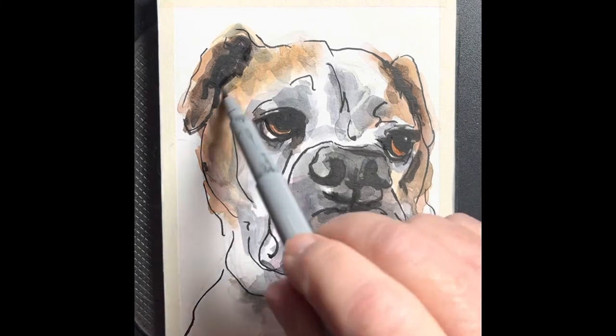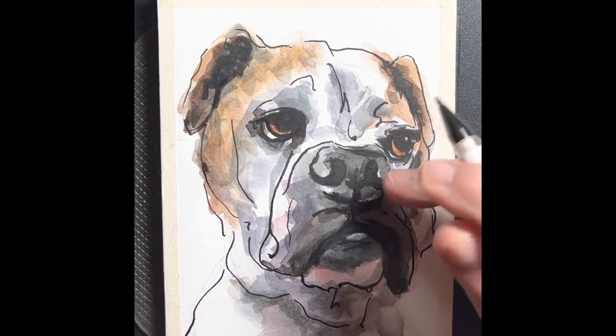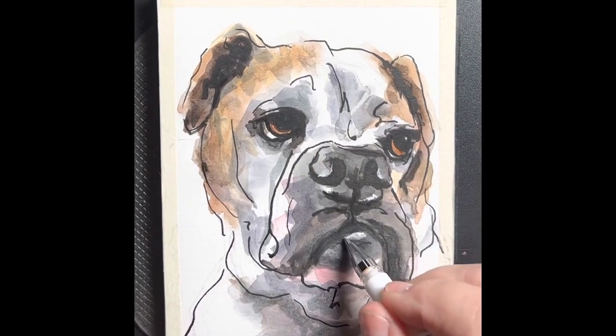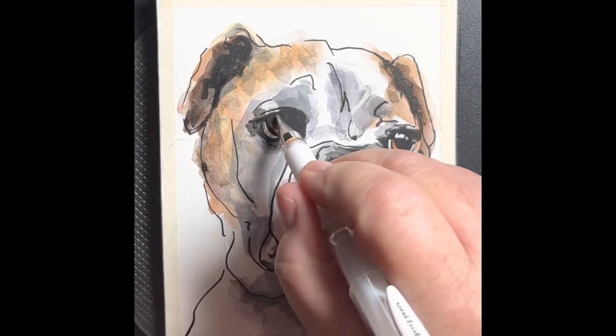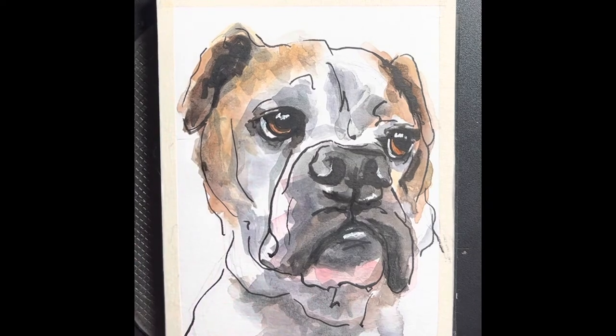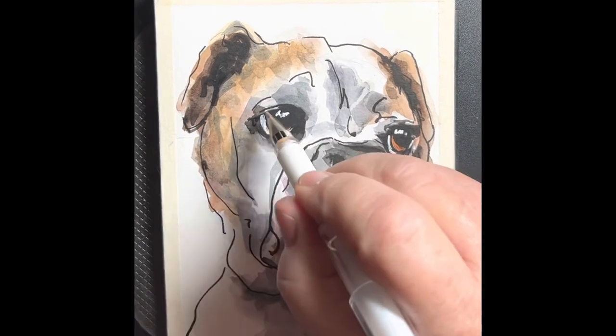Here I'm coming in with a Bic gel pen — they also have the Jelly Roll ones that are white, which are good for putting in highlights and areas that maybe didn't save the white from the paper. So we're going to use the pen to pull out our reflections in the eyes, the whites of the eyes, and maybe a little bit of reflection on the nose, to give it more character and add a little life to the eyes.